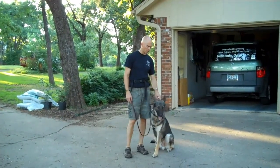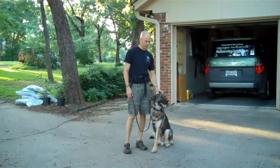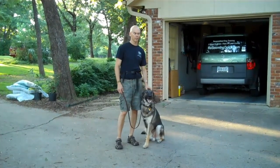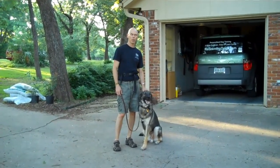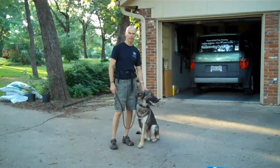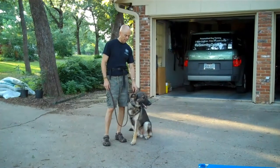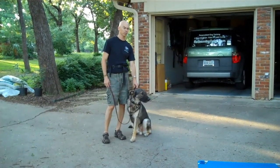Hi, this is Todd. I've got Ona with me here. Ona is in for training. He stayed with me before just kind of as a visit. He was still pretty weak on that one front leg, so I sent him home to get a little stronger. He looks better now, so I've gone ahead and started training him.